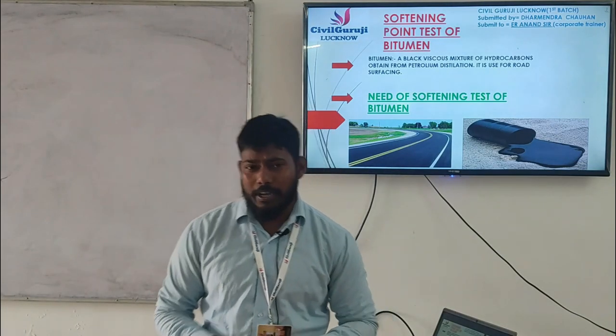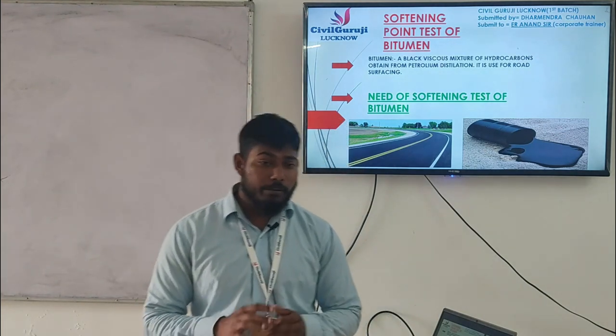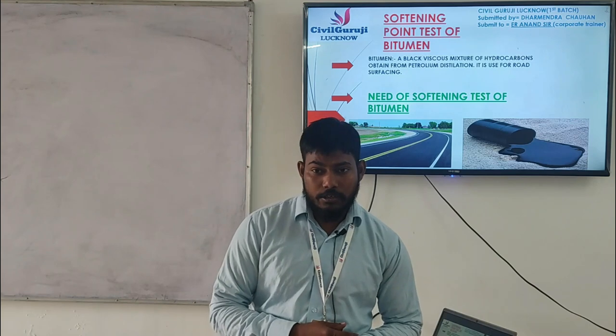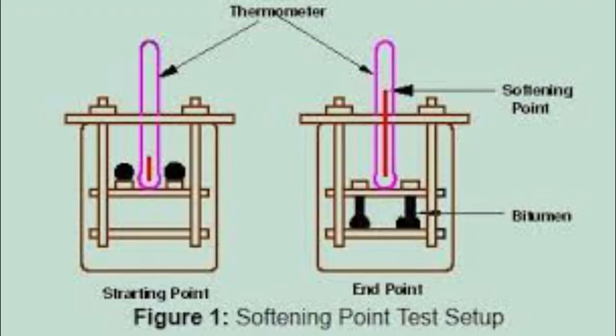Good afternoon friends, my name is Dharmendra Chohan and I'm from Bihar. First of all, I would like to thank Civil Guru Ji who has given me the opportunity to speak. Now we will talk about what is the softening point test of bitumen.